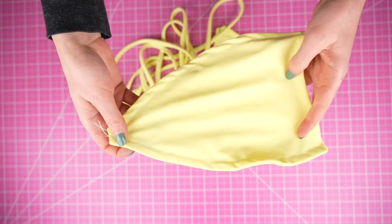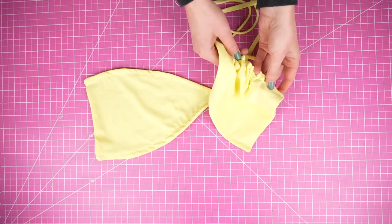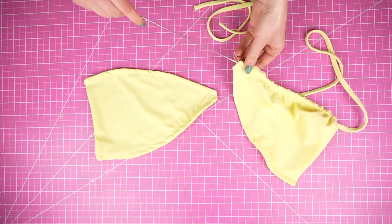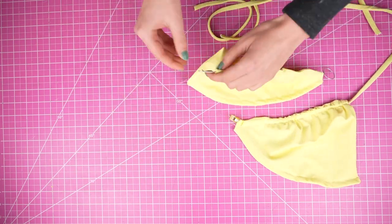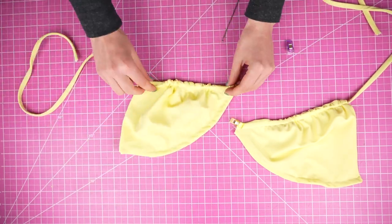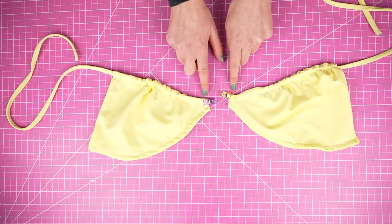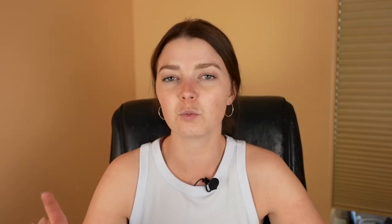Now here's where things get interesting. We're going to begin threading the straps through each of the channels. First, take your shoulder straps and your loop turner. Using the loop turner, thread each of the straps through each of the bust pieces. But instead of bringing the strap all the way through, you're going to bring it to the edge and then pin it down. Using a straight stitch, you're going to sew that strap down in place. The shoulder straps will not be coming all the way through, and you'll see why that's better design-wise in a second.